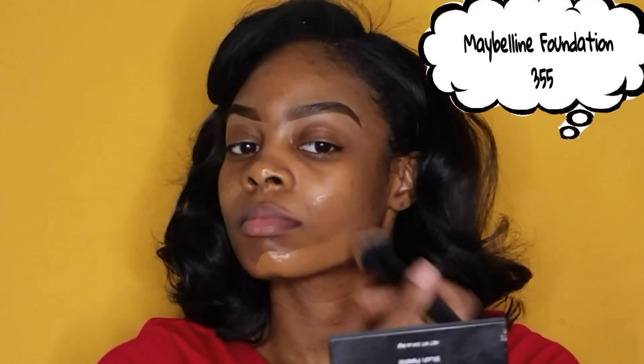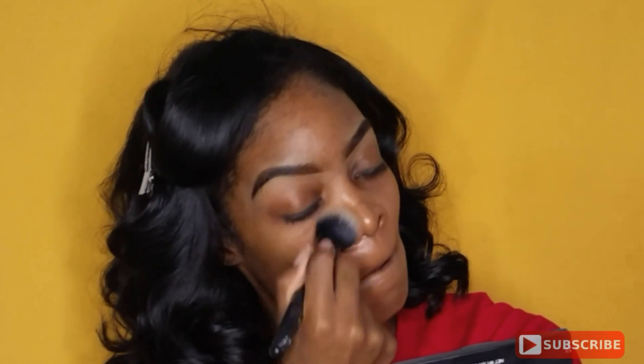Hi guys, welcome back to my channel. So today, as you can see, I have the Wonder Woman style going on. This is a Halloween look. Let's just call it melon style because this Wonder Woman got a little color in her.